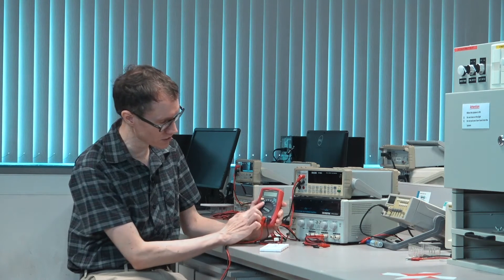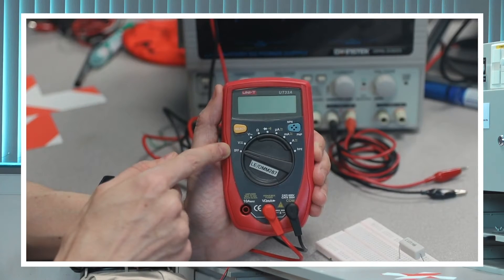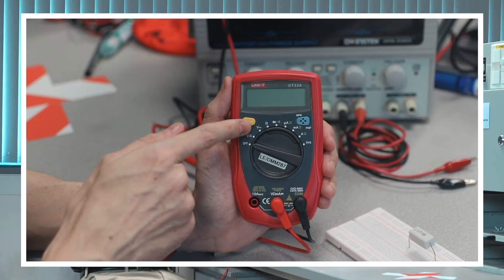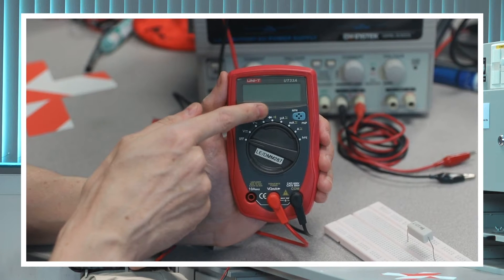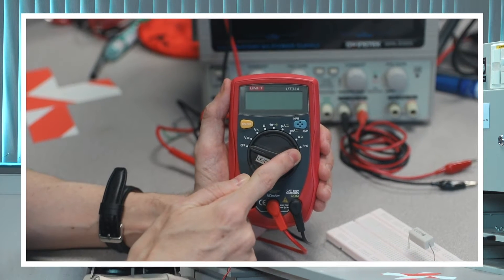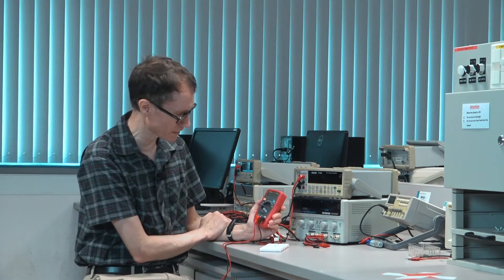We see a lot of the same symbols on the small multimeter that we see on the benchtop meter: DC voltage, AC voltage, resistance or ohms, a continuity check to see if something's connected or not, microamps, milliamps, and amperes. It also has HFE, which is a measurement of gain in a transistor, but that would be a subject for later.